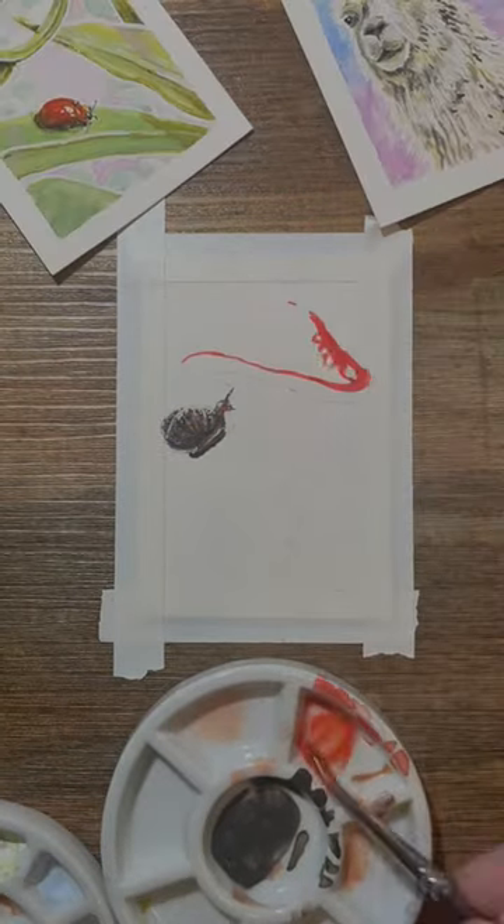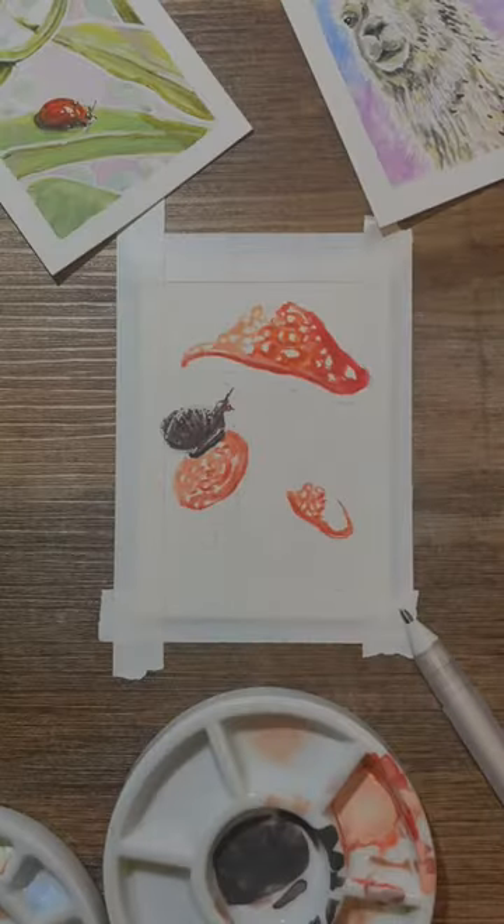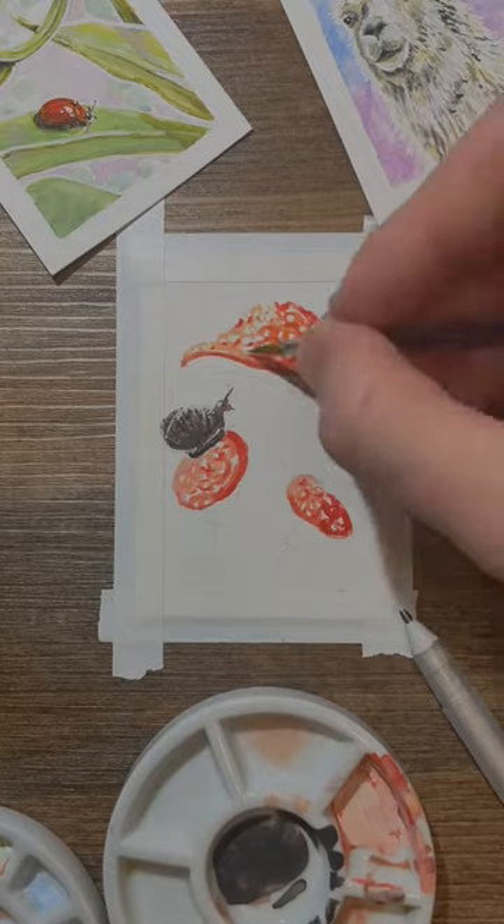Once I've got them mostly done I get them all shiny again, and then I work on the next most complicated part which is the upper mushroom, which I'm going to make the most detailed and most complicated because I want that to be the main focus.